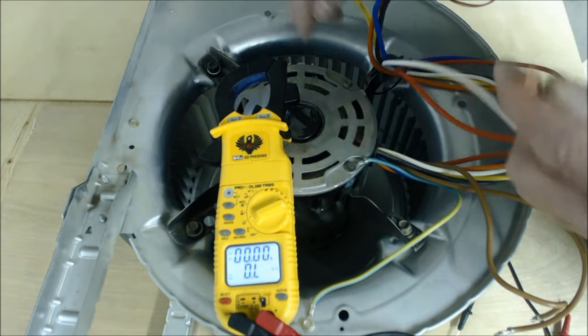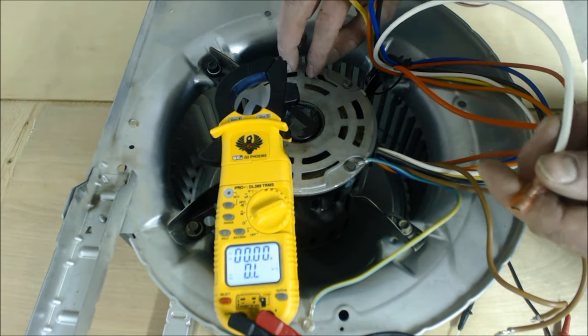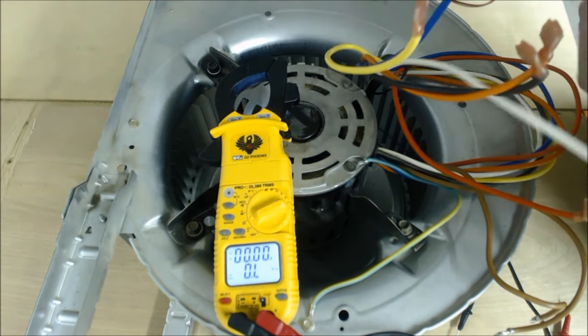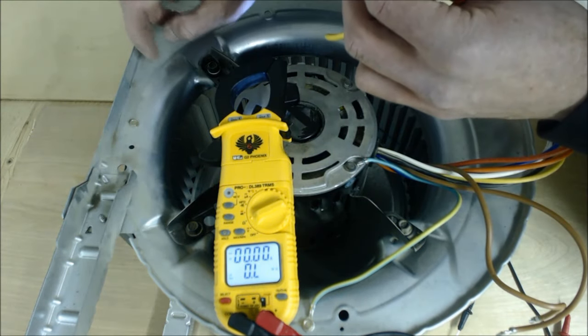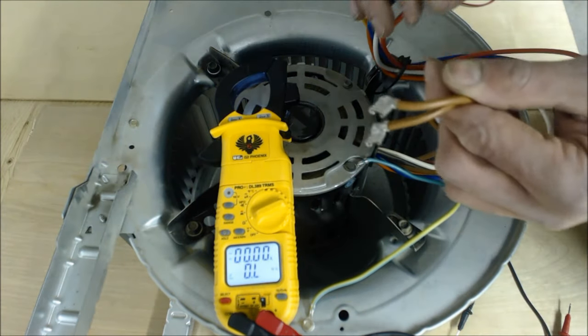Today we're going to go ahead and select blower motor fan speed. This is a PSC blower motor that came out of a 120-volt single-phase gas furnace. The first thing you're going to do is make sure you turn the power off, then go ahead and disconnect the wires. You do not have to take the blower motor out of the furnace. You're going to disconnect the capacitor off of the terminals.